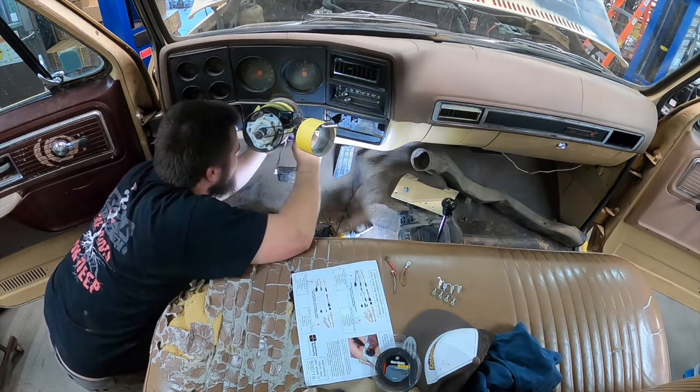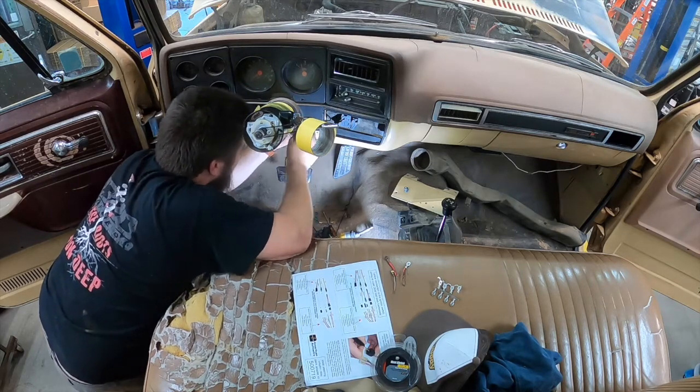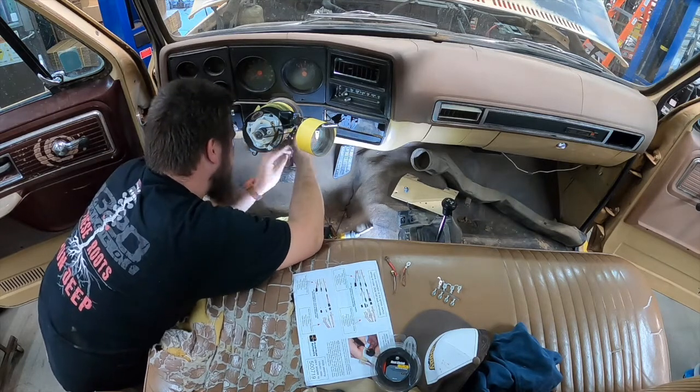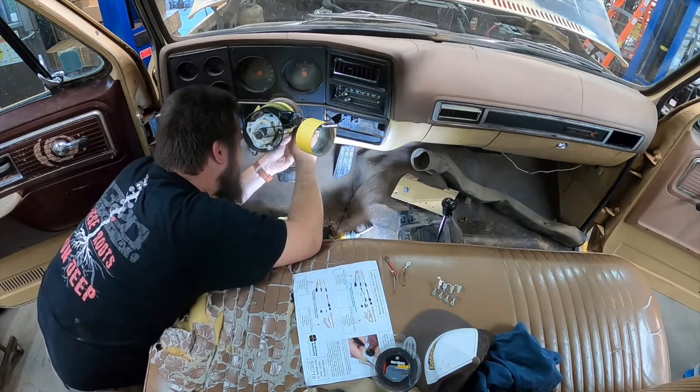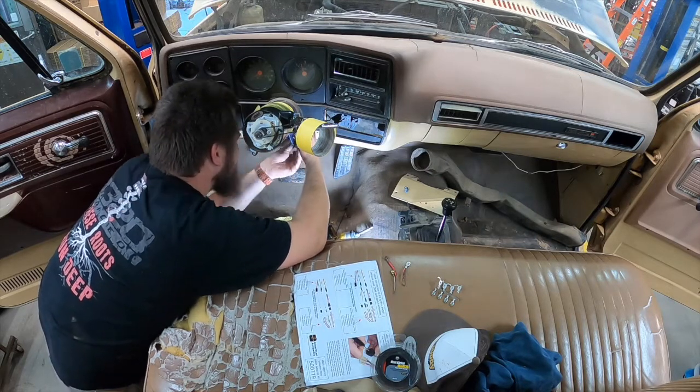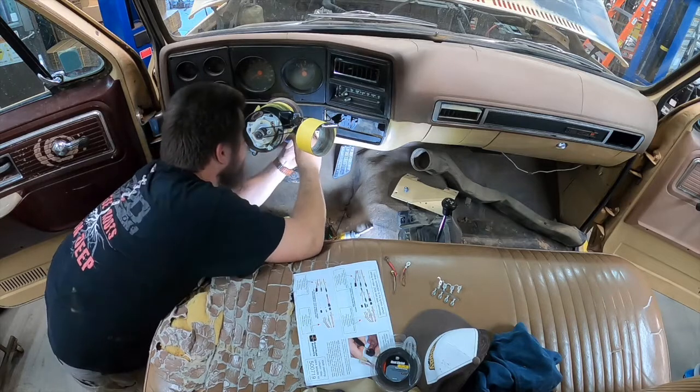One thing worth mentioning is our columns will work on later model trucks. If you have wipers and high beams on the column, you just have to buy the column and then relocate your high beam switch to the floor and your wiper switch to the dash, like the earlier trucks in the 70s.